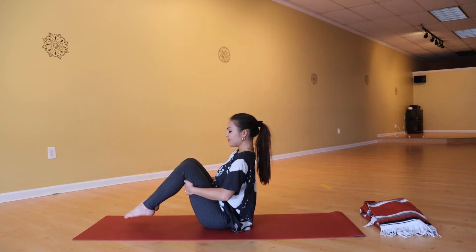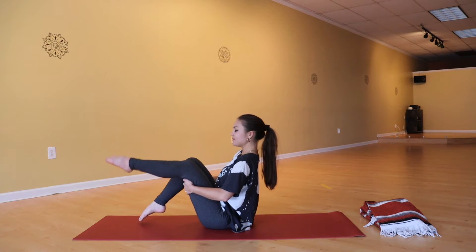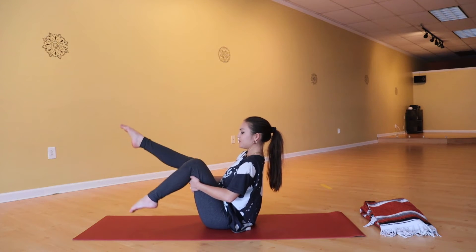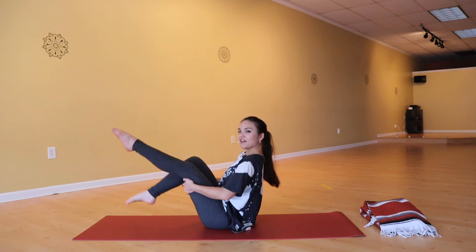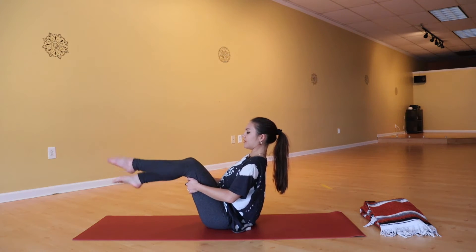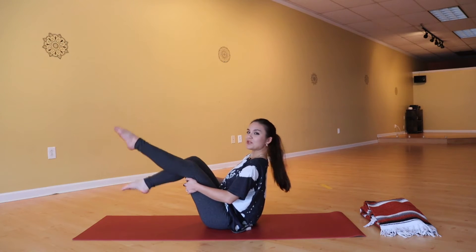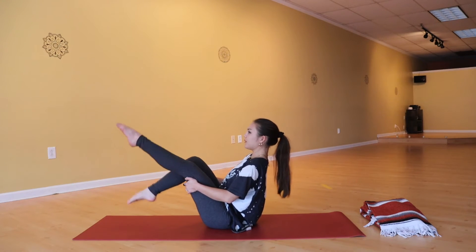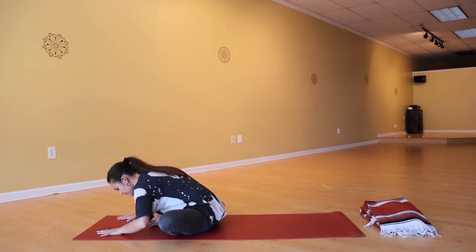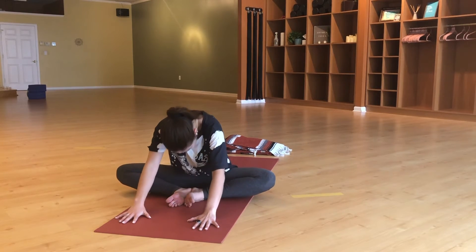Keep holding on to the backs of the thighs and we're going to straighten one leg at a time — imagine your legs are just pedaling down to the ground, contracting the quad, finding that little bit of heat in the lower belly. Sit up as tall as you can, keeping that long spine. Let's just do three, two, one. Good — bring the soles of the feet together, allowing yourself to fold forward, and take a big inhale rolling the spine back up.